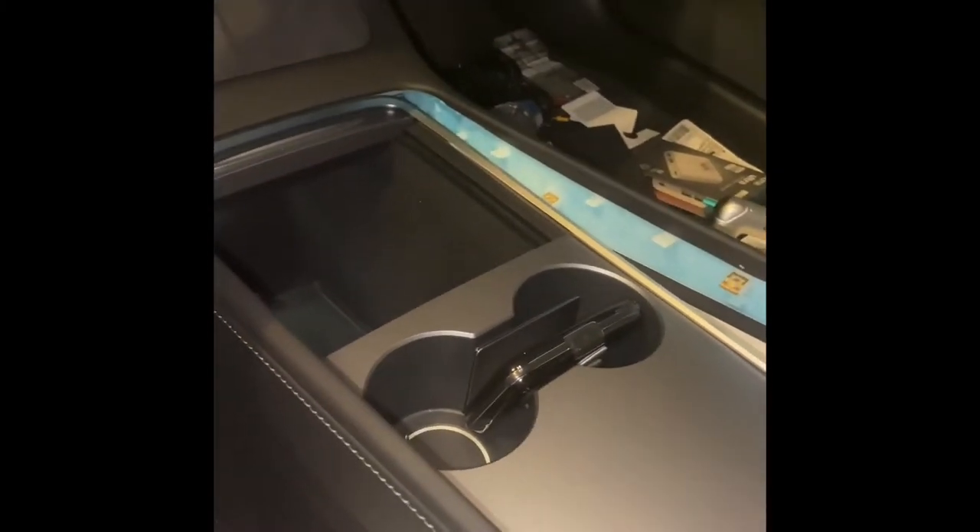I figured I would make this because I couldn't find any videos out there on how to remove the 2021 console refresh trim for the center console on the Model 3. I finally got it figured out, so I'm going to make a video while I was doing this.